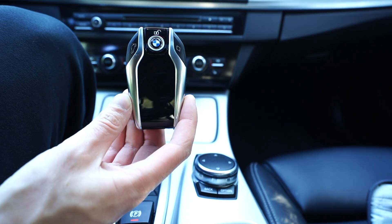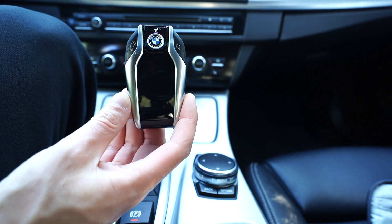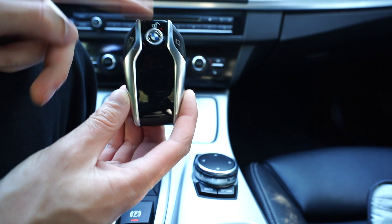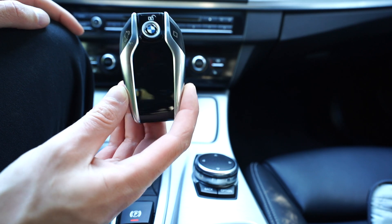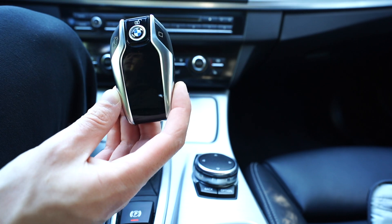There's a Bluetooth module installed under my iDrive controller and I get all my information that way. It works around 40 to 50 feet away from the car, which is fine because once you get out of the car it will send the signal here. It will always tell you if your windows are down or if your doors are open - that's what it remembered the last time you walked away from your car, which is pretty cool.